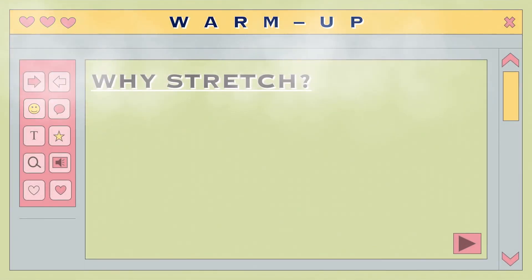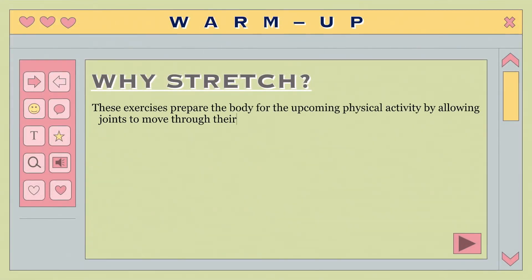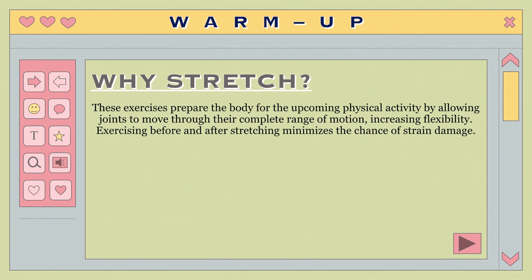Why do we need to stretch? Stretching exercises are recommended before and after participating in a sport or strenuous manual exertion, as they prepare the body for the forthcoming physical activity by enabling joints to move through their full range of motion, optimizing flexibility. Pre-stretching reduces the risk of potential strain injury, while post-stretching aids recovery.